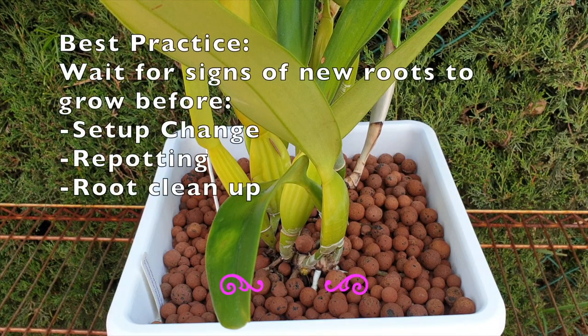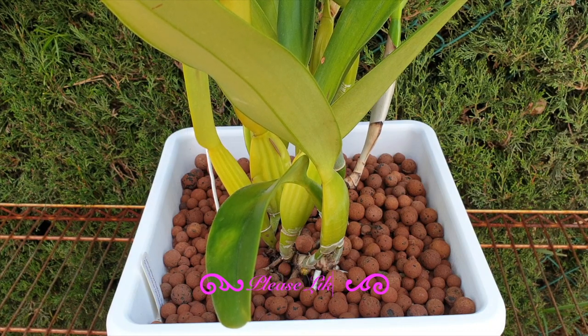Rule of thumb: wait for new roots and then repot, and the time of year should not interfere with that. No matter the time of year, if the orchid needs a repot, I'm going in — I'm going to do the cleanup. New roots are a signal for me: it's go time.